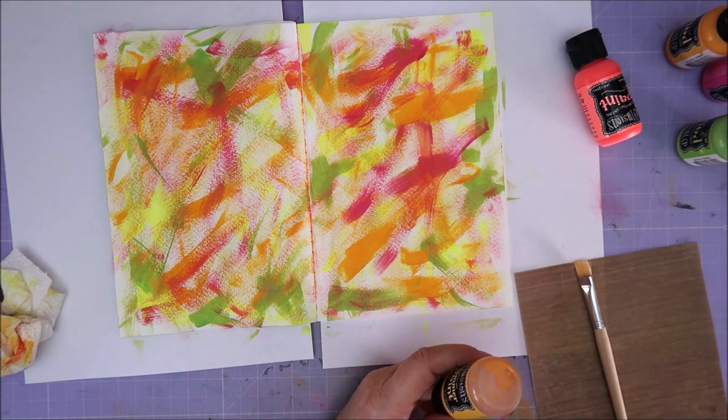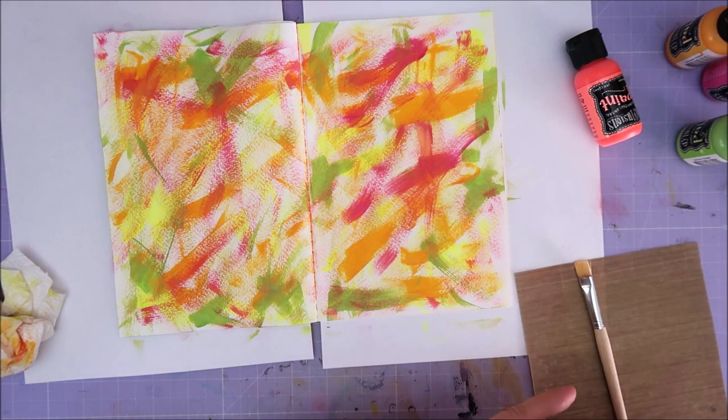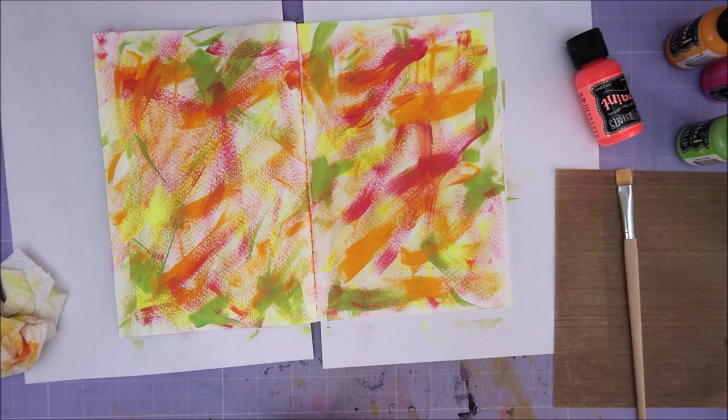This is shimmer paint — red shimmer paint. Do I have blue shimmer paint? Yes I do — blue shimmer paint.